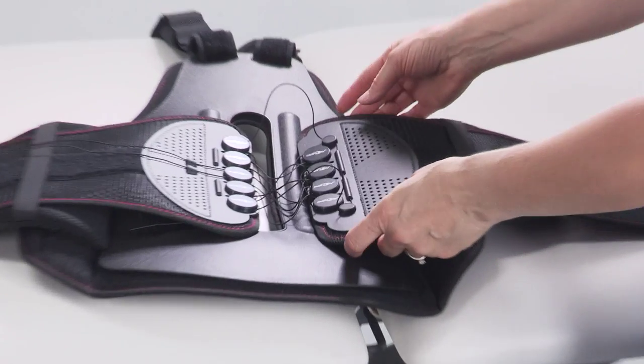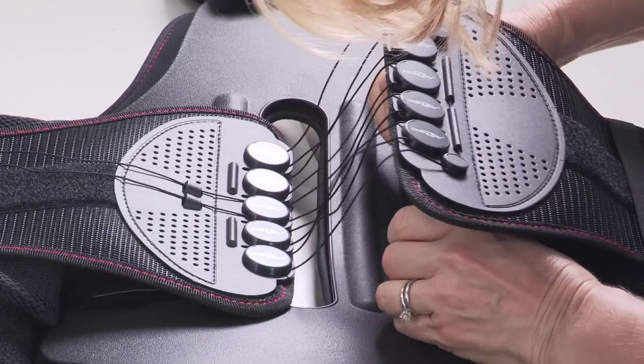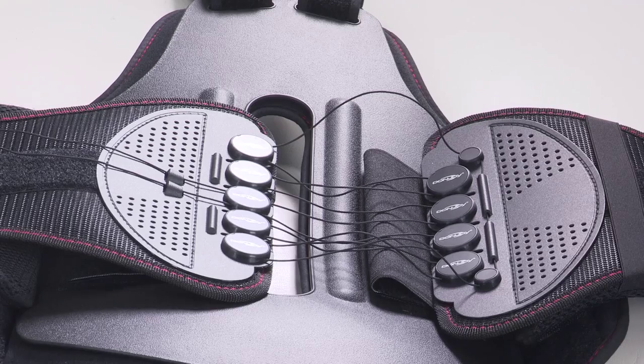If needed, to modify the waist belt, adjust the side panels by unhooking the Velcro on the back panel and moving panels more centre for a smaller waist, or closer to the edge of the back panel for a larger waist.